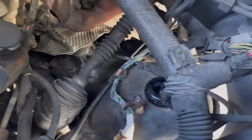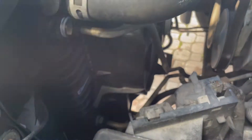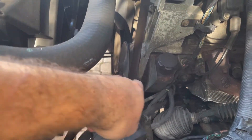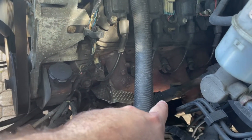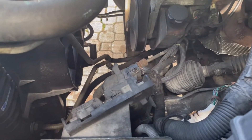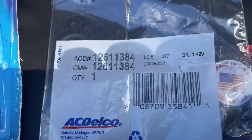The oil cooler is here on the side of the radiator. There's one of the lines, the other one's right down there. They run down to the side of the engine right above the oil filter. We're going to take those out and replace with an AC Delco gasket.